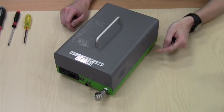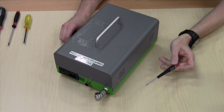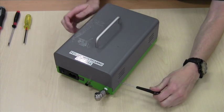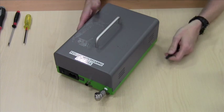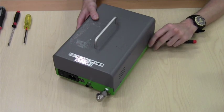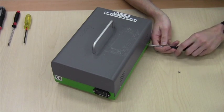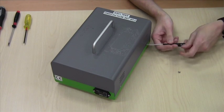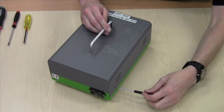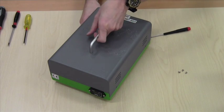Begin by removing the four cover screws using a number two ball driver or Allen wrench. The cover simply lifts off.